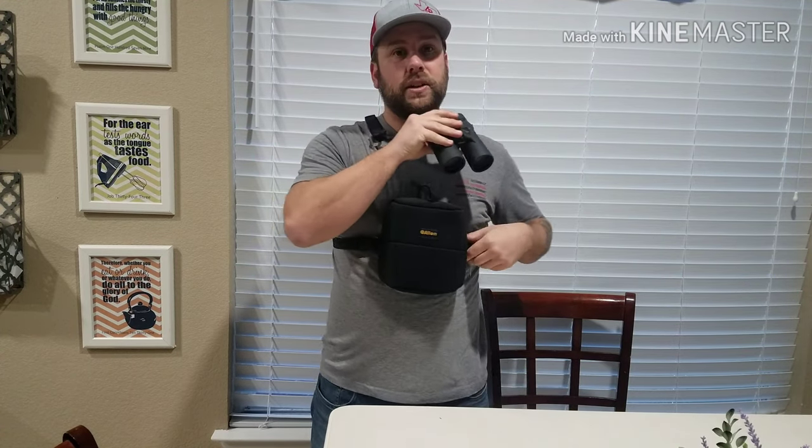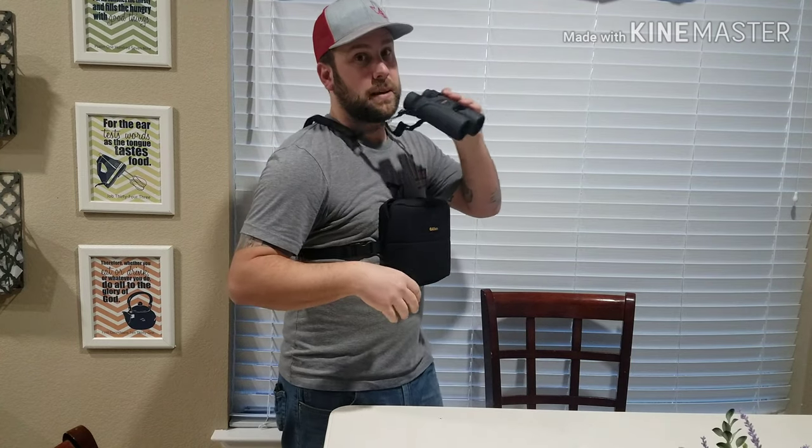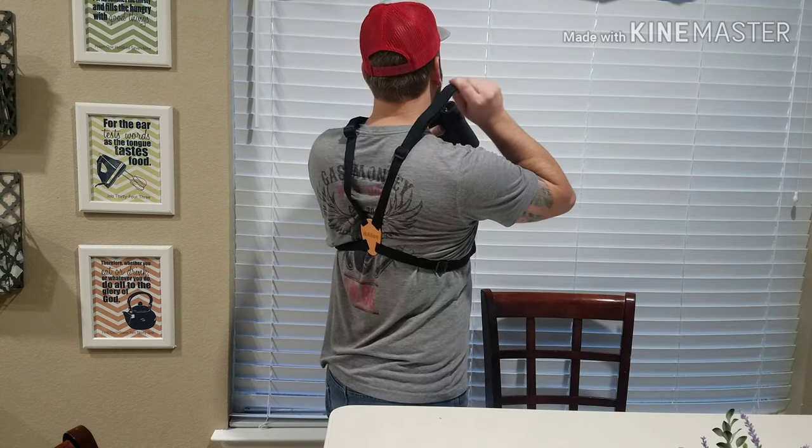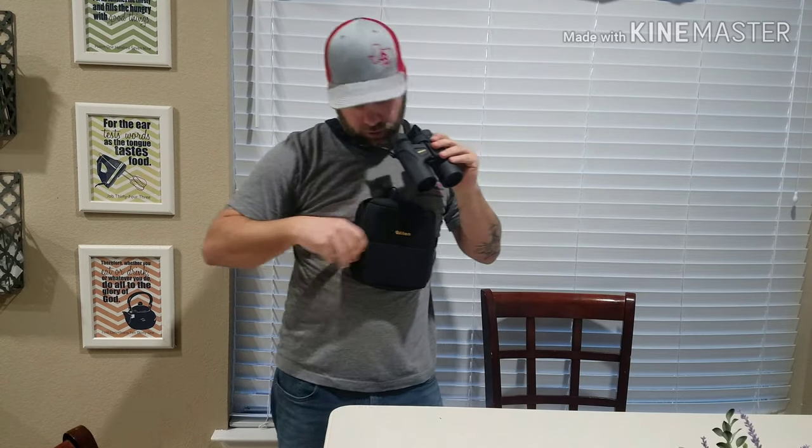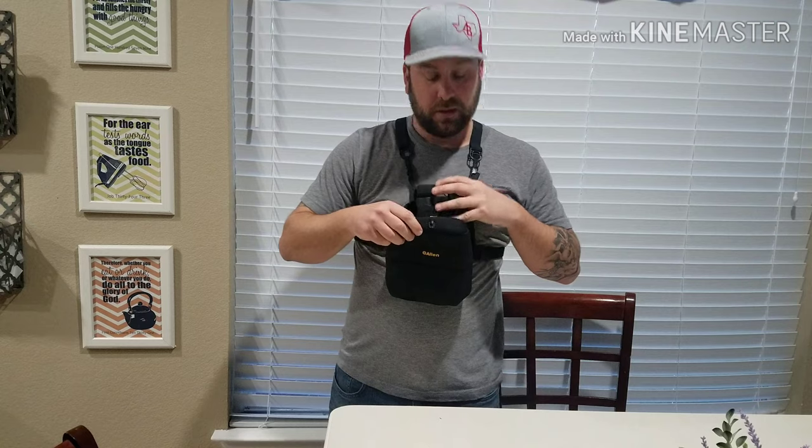It doesn't fall down either — these straps are your shoulder straps, so it's just this that's holding it up, and it works great.